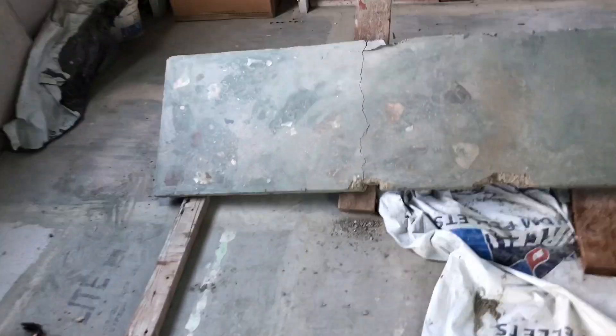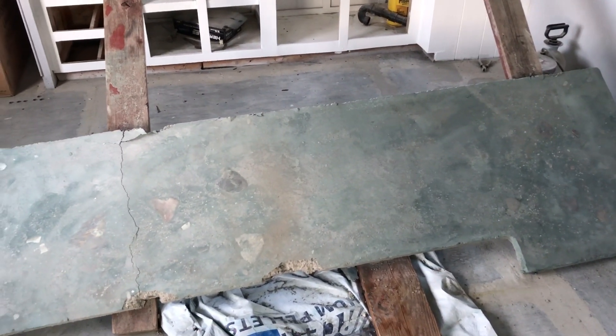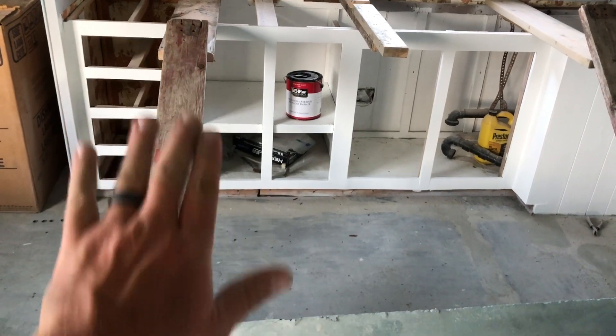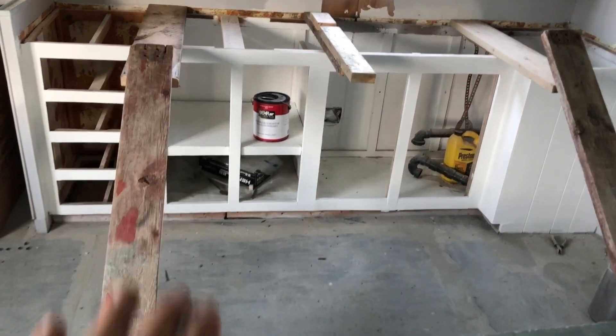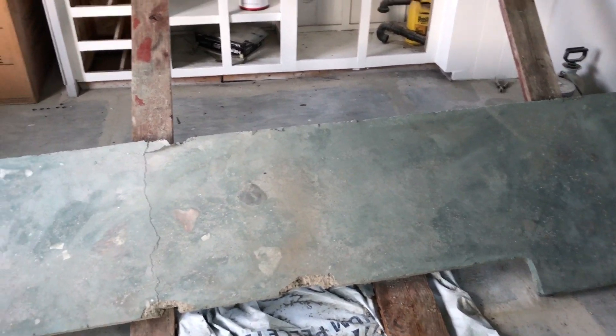Well everybody, we failed on the countertops trying to lift it on. It was a lot heavier than what we expected, and we ended up kind of dropping it on. Our plan was to set it on these ramps at the top, then lift the boards up and slide the boards on, then pull the boards out. But it wasn't as easy as I had envisioned it — it was just too heavy.